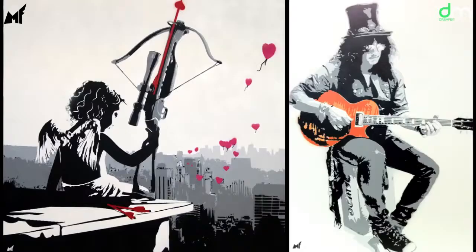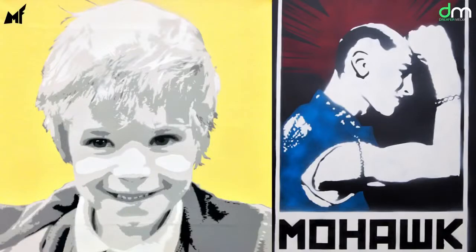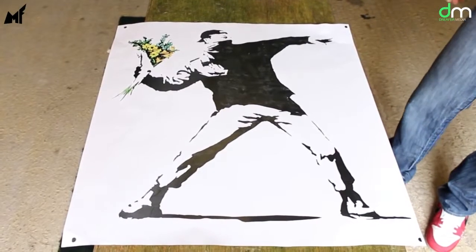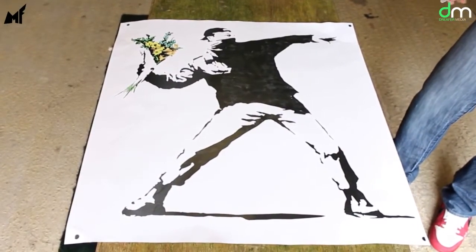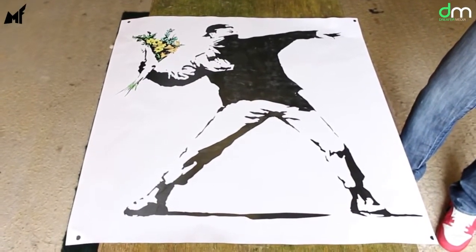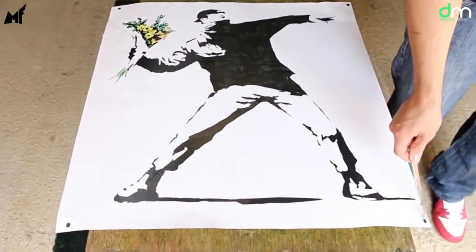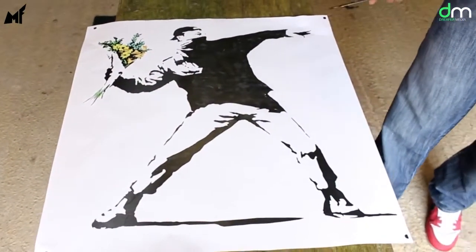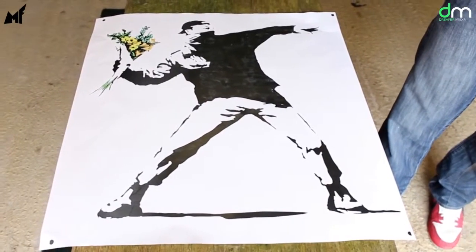First, start by printing out your design. In this case, the artist has chosen Banksy's iconic flower-thrower picture. You can choose an existing piece by another artist or you can create your own design. Print out the design and mark four registration squares or circles in each of the four corners so that you can line up every stencil with the picture.